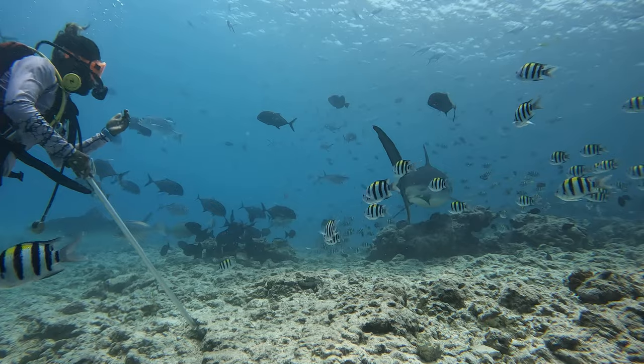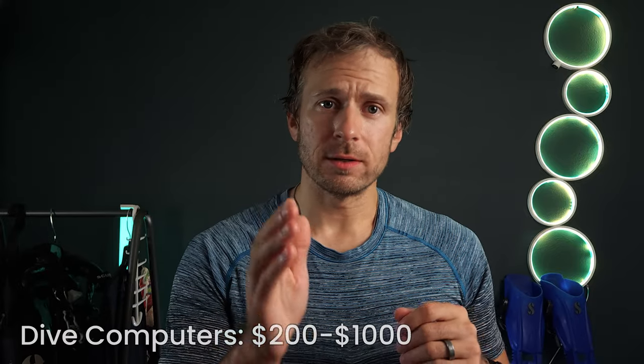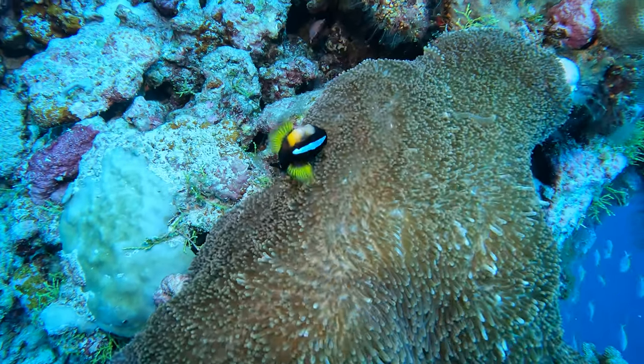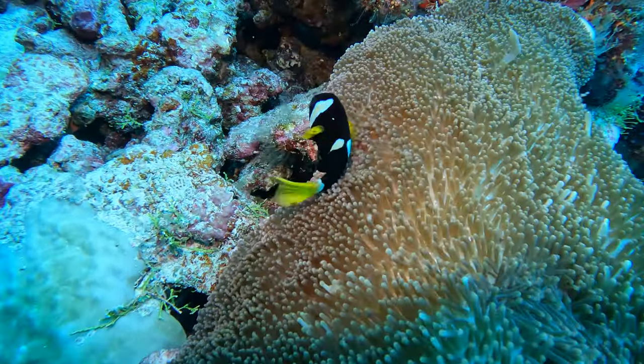More advanced computers will give you more advanced data, of course. You can technically dive without a dive computer, but it requires a lot of math and usage of dive tables. For frequent divers, a dive computer is a must. These digital devices range from $200 to $1,000 with features as varied as fish in the sea. For regular divers, it's an investment that pays dividends in safety and peace of mind. You don't need a fancy one for recreational diving — a budget-friendly but effective dive watch like the Suunto will take you far in terms of recreational diving.